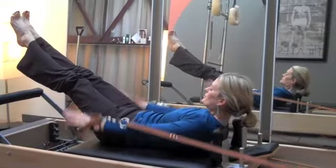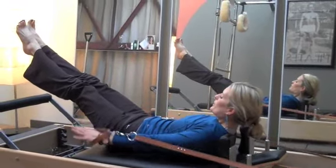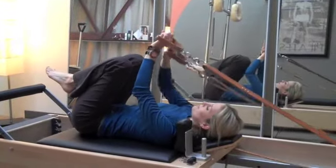This first exercise is called the 100. It's a great way to warm up the abs with the arms pumping. It kind of gets your blood flowing and gets you into the Pilates frame of mind.